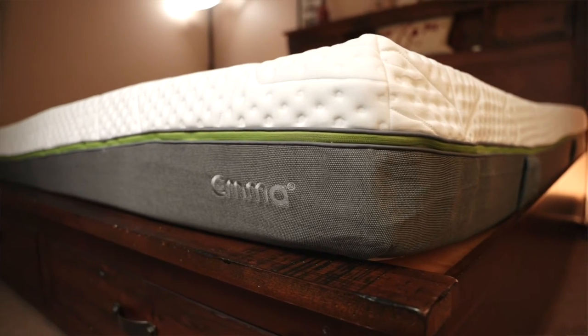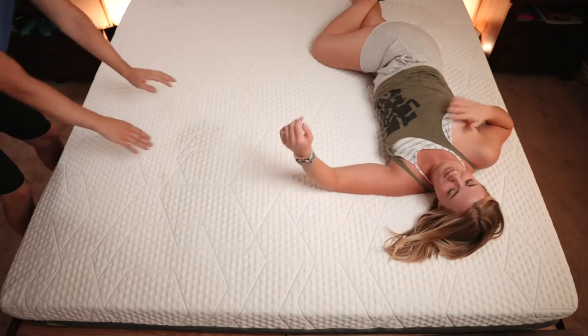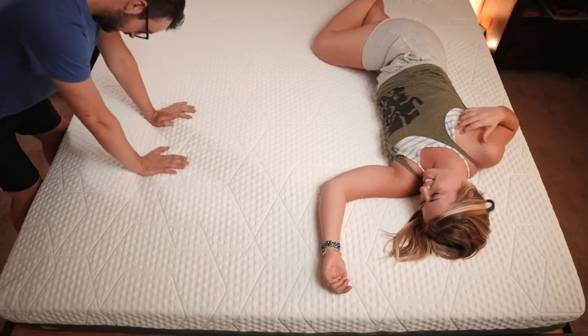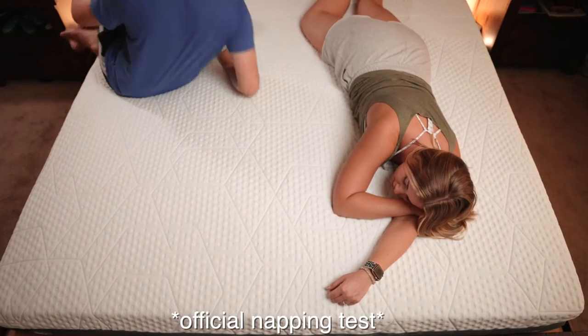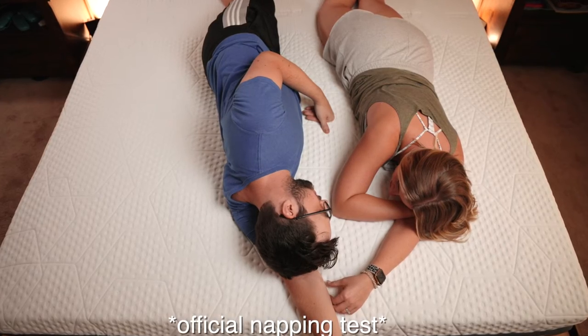We've got the Emma Medium Hybrid Diamond — how many more words can we throw in? We were sent this bed a few months ago for review for free. We love it. Emma's actually a really big company, really big in Europe, and they sent us this bed for review. Right off the bat, some things that we love about it: